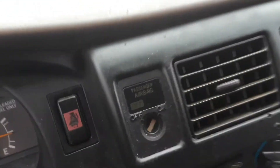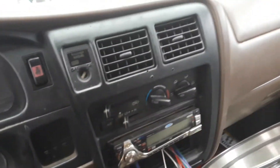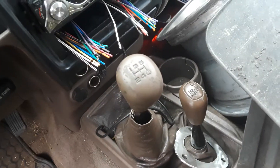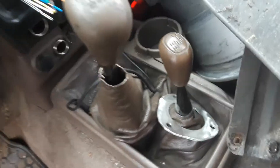You have your light controller for the dash, your clock, your airbag switch, your four-ways, heat and AC — both work very well in this truck. You can see it's a five-speed manual four-wheel drive. The manual handbrake is down there.